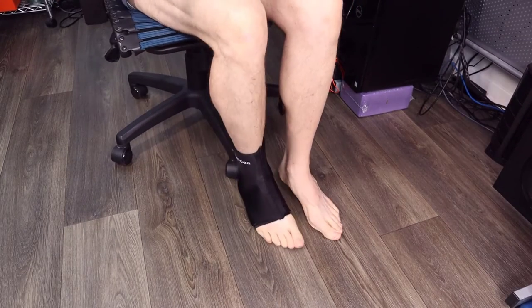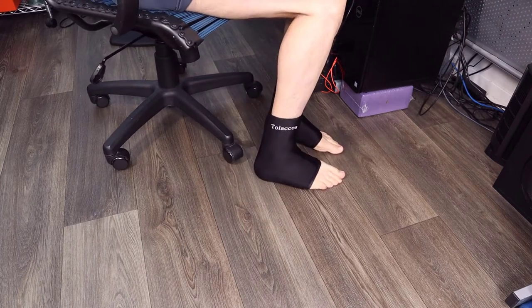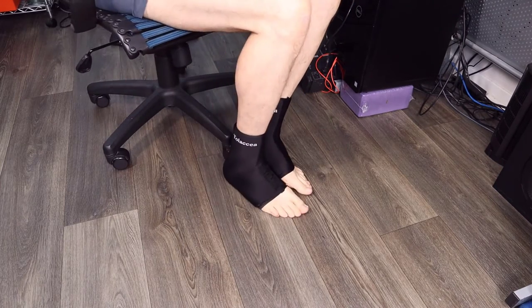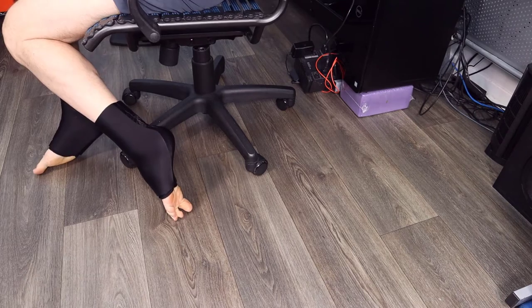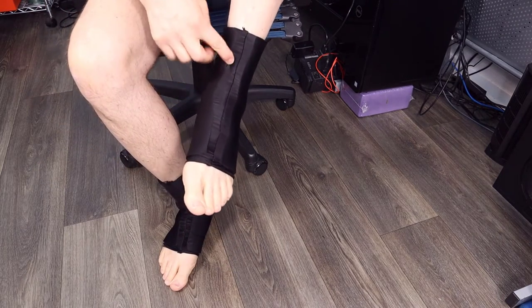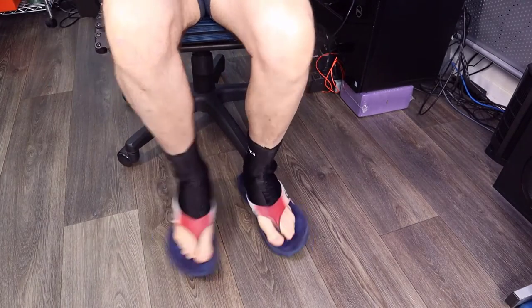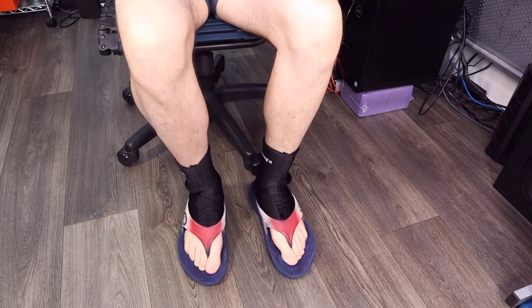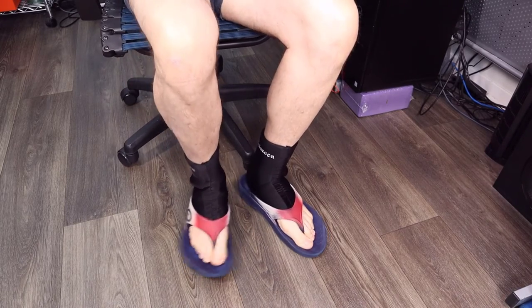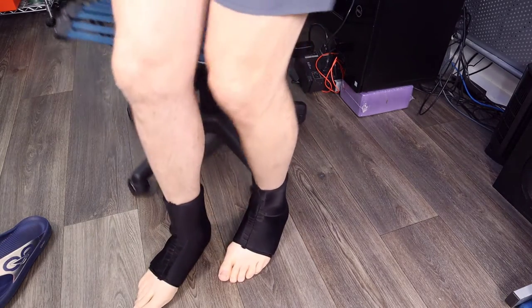Putting it on my feet, it slips on nice and easily as you can see here — it just wraps around my foot so well. It's covering the entire ankle, the back of the heel, and then of course you have the divided section between the two sides of the pack. Even with my flip flops on, I'm able to easily move around, no problem. It stays on my foot, very comfortable to wear, and it doesn't feel like it's too tight on my feet.